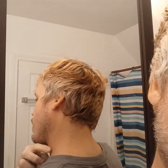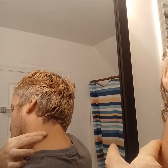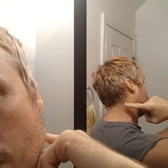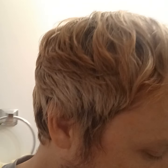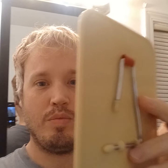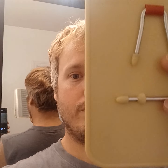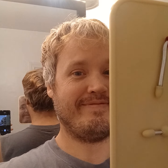Usually I have some hair right here on the neck, and I think most men do. To have a clean neck you need an extra mirror. If I'm using this mirror I can see the back of my neck.